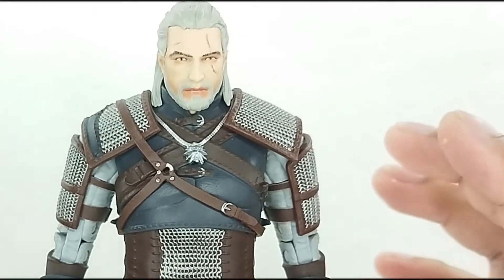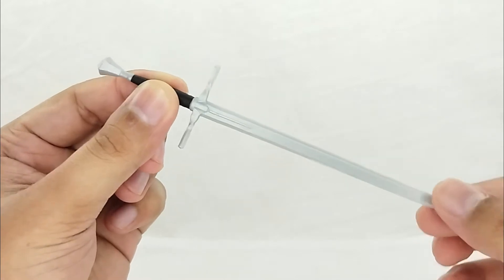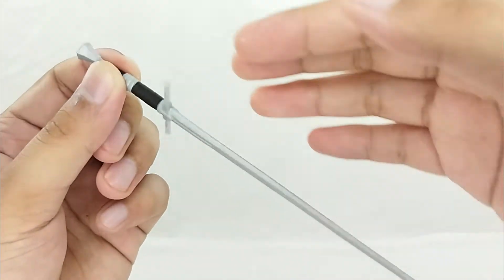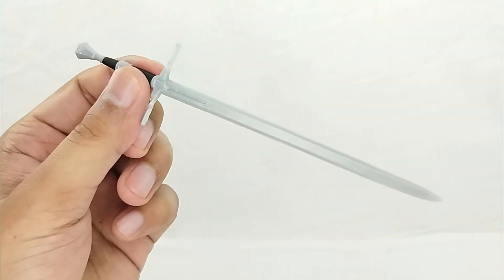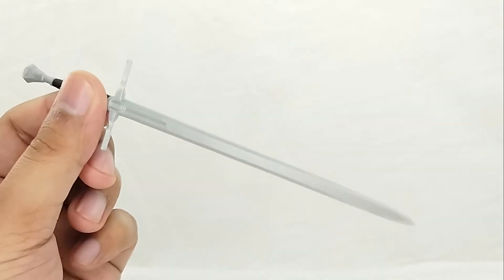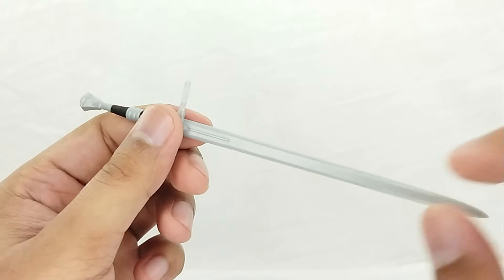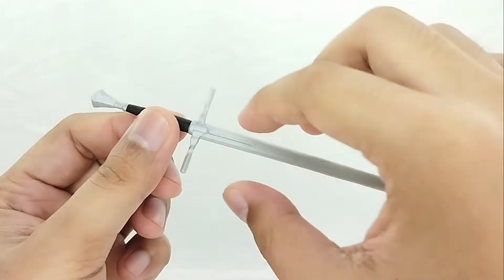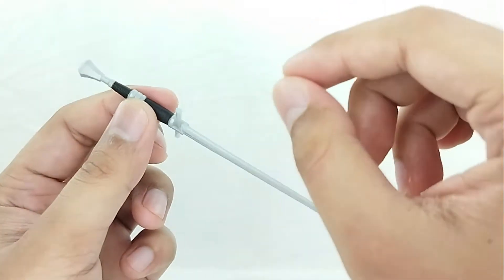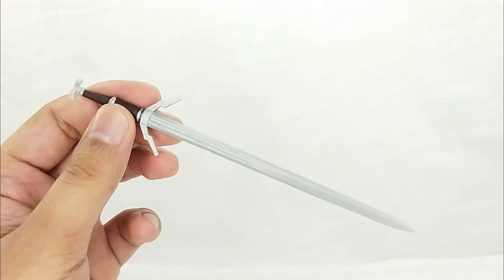For the accessories, we've got the steel sword. It looks great — it is sculpted beautifully. It is a little plain in terms of paint job, but it does have scuff marks all over the blade. I think what you need to do is just repaint it if you like. Even if you're not into customizing, just get one of those silver Sharpie paint markers and put it on all sides — it would look beautiful.